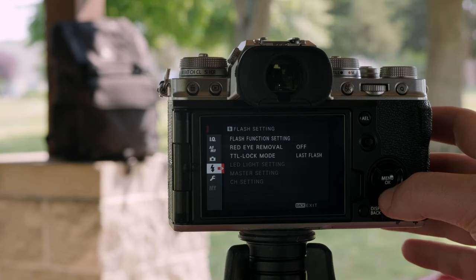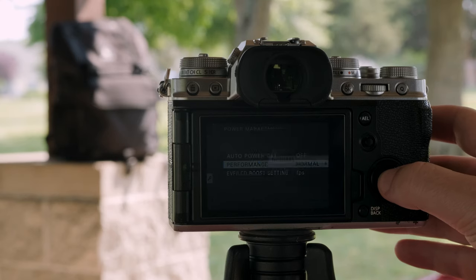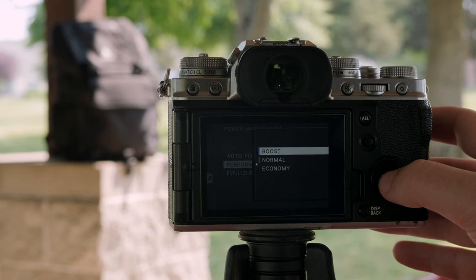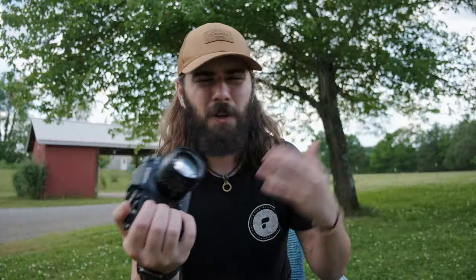Anyways, this setting is called Boost Mode, and it is hidden under the power management settings of the wrench tab. Your camera actually defaults to the normal setting, but I would almost always recommend switching it over to the Boost setting. In the case of the Fujifilm X-T4, it actually does three different things.